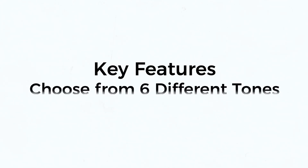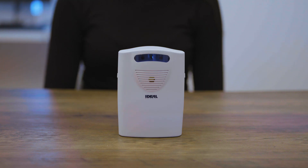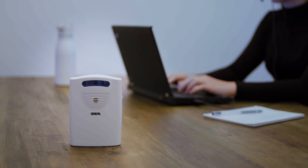Choose from six different alarm tones and a truly silent mode. When the pressure-sensitive pad is triggered in truly silent mode, the receiver will flash lights to help keep the patient's environment truly noise-free.